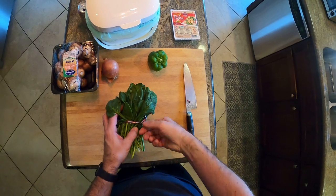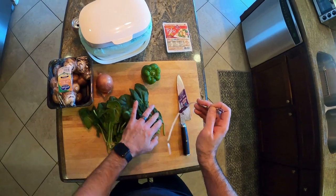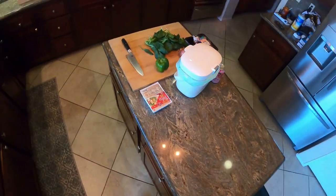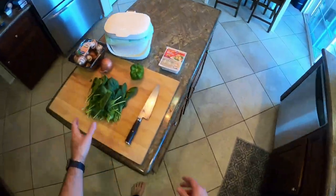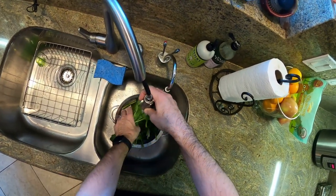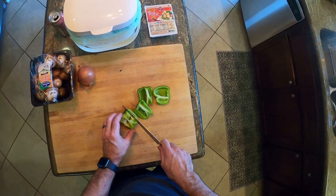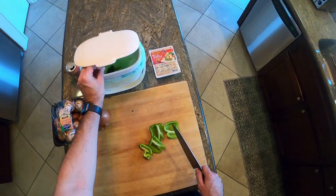Tofu scramble — literally the easiest breakfast you can make. There's no wrong way to do it; you use whatever vegetables you have in the house. This morning we had an onion, mushrooms, some spinach from our CSA box, and a green bell pepper. There'll be times where I have asparagus or red and yellow peppers — literally any vegetables work. We're just chopping our vegetables right now.